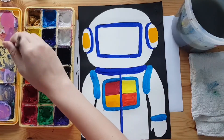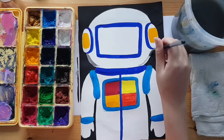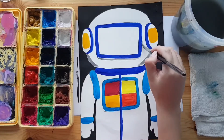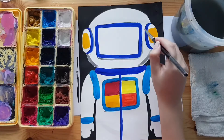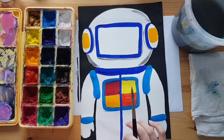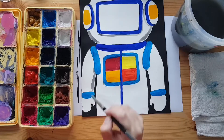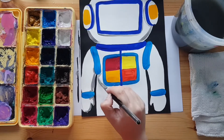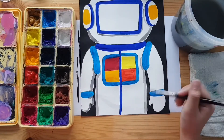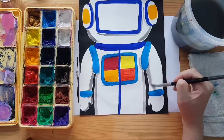We are using grey and white to add shadows and highlights. Adding shadows and highlights makes your artwork appear more 3D. To make grey, simply mix black and white. We are adding shadows on the areas that are further back and highlights on the areas that are higher and more towards the front.